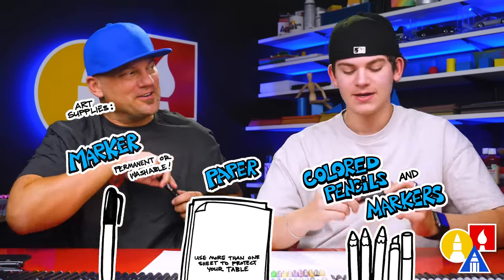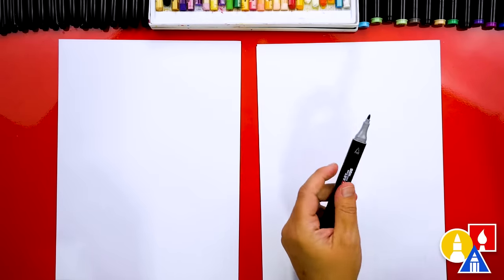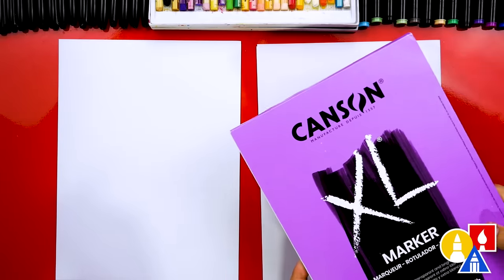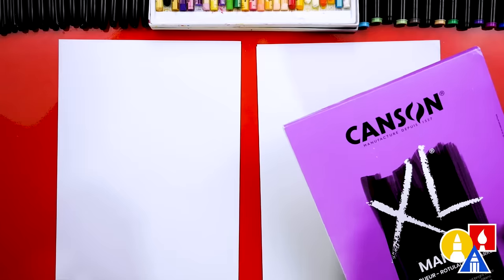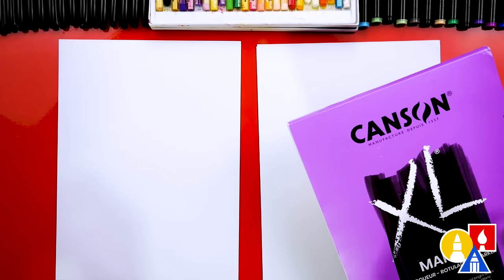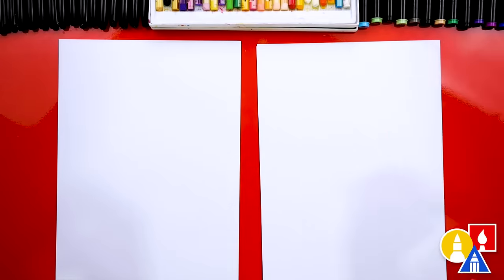All right, you ready to start? Because we're using our Art4Kids Hub markers to draw and color with, we're also using marker paper to draw on. This helps make our markers last longer. If you're using regular printer paper, that's going to dry out your markers super fast.